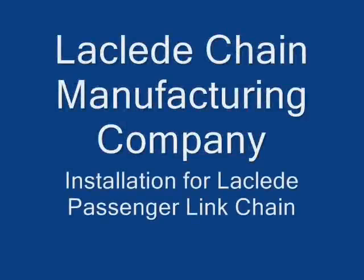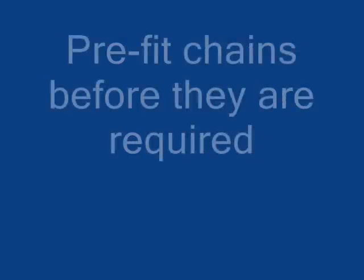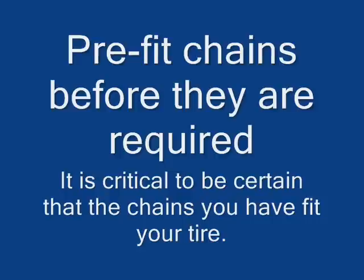The Cleat Chain Manufacturing Company presents installation for the Cleat Passenger Link Chain. Pre-fit your chains before they are required. It is critical to check that the chains you have fit your tire.